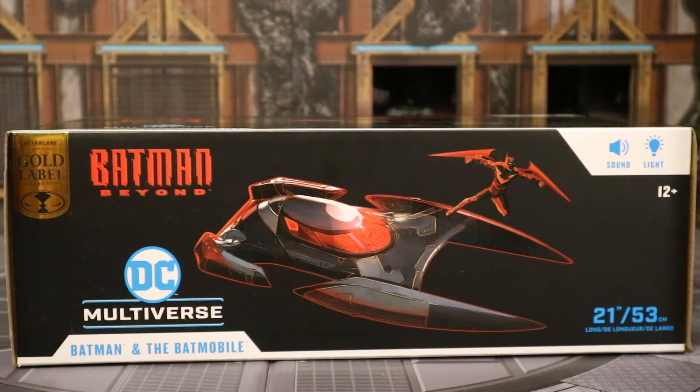There's also an Amazon exclusive version that doesn't have lights and sounds. Of course, that means this one does. So let's take a look at the packaging. This is part of the Gold Label collection. A Gold Label is simply a retailer exclusive — whether it be Target or GameStop, this one is shared between Walmart and McFarlane.